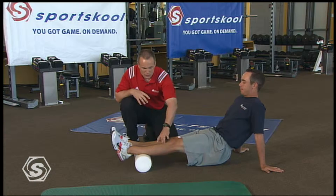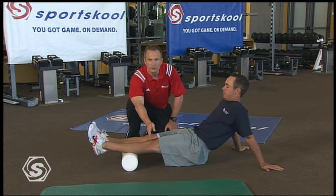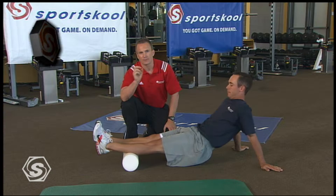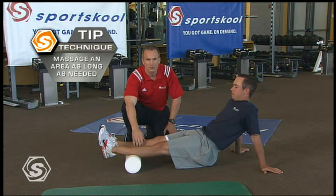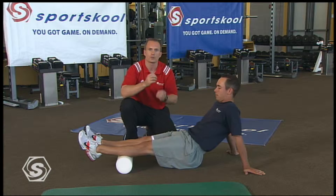Let's go ahead and start down with the calves — an area that really gets tight from those hilly courses. Chez is gonna support his weight with his shoulders and rock back and forth on this foam roll, from the ankle to the knee. I want you to focus on finding small spasms. If you find one, roll over it back and forth, or just hold for about 30 seconds, and that spasm will gradually release. You've improved the quality of your tissue just like that.